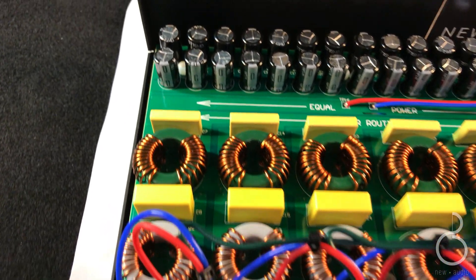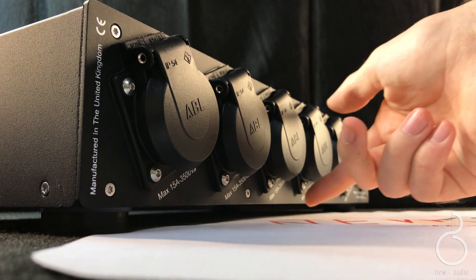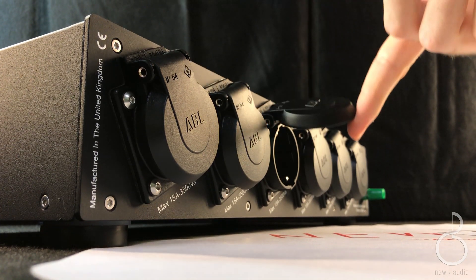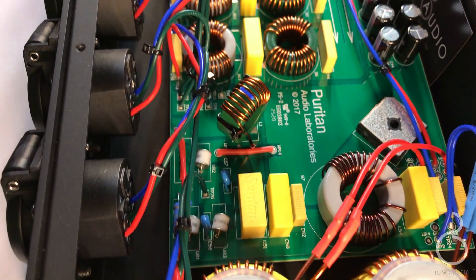With about 30,000 A of tridimensional surge protection, the PSM 156 is composed of 6 outlets at 15 A, each with independent filters for common and differential noise, that avoid cross-contamination between the devices connected.